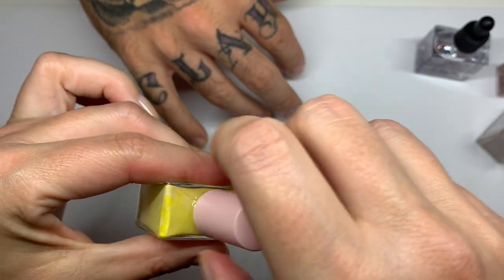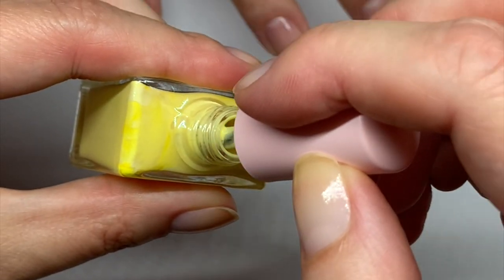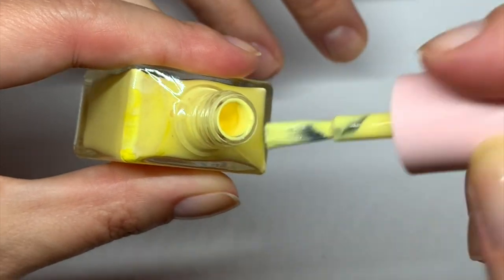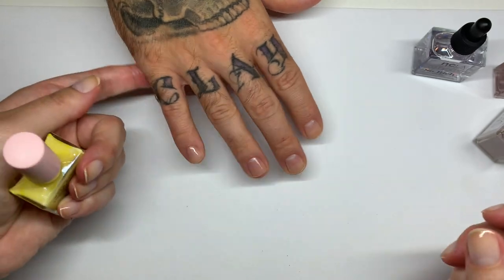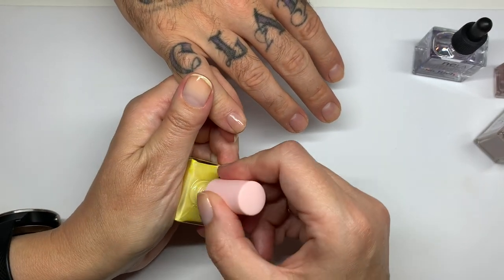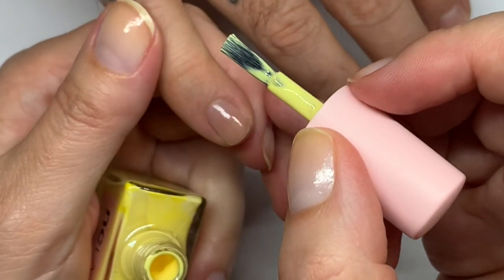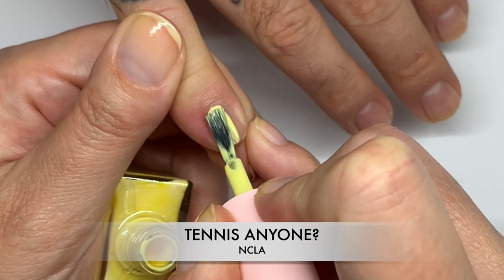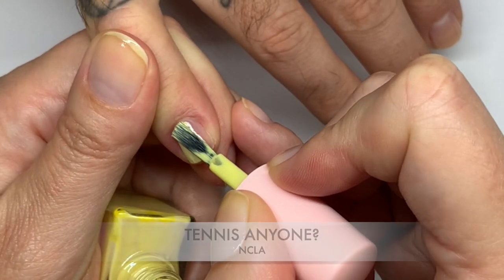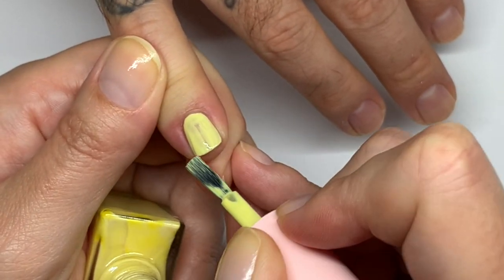The brushes on these are square. I actually contacted the company and they told me you can use them with your usual base coat and top coat, which is what we're doing since I never received one from them. They also said because the polishes are very pigmented, to dry them in between the coats — so two thin coats, let them dry in between.